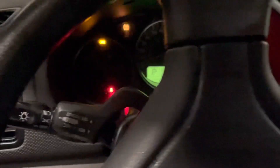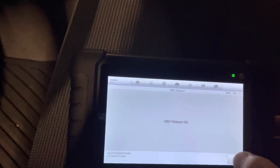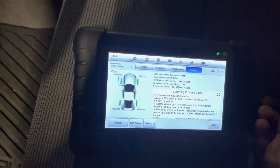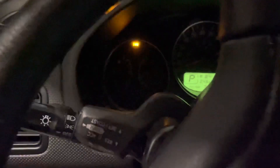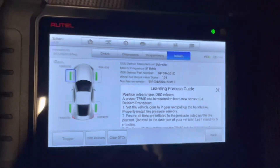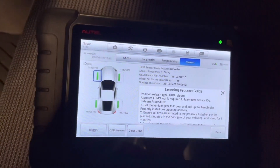Finally, you will see the dashboard light blink and go out, just as you saw right there. You will get a message saying 'OBD relearn okay.' The light has gone, and now the TPMS sensor is monitoring the air pressure properly and the tires are sending the right signal — you won't have that warning light again. Thank you for watching, I hope this video helped you. See you next time.